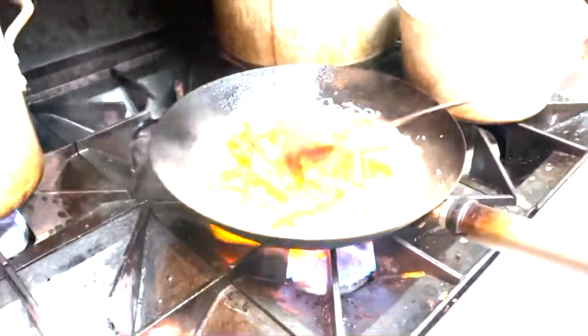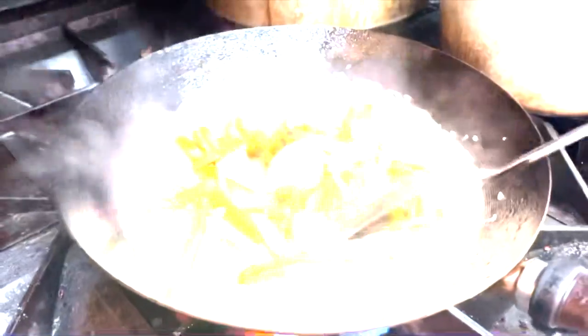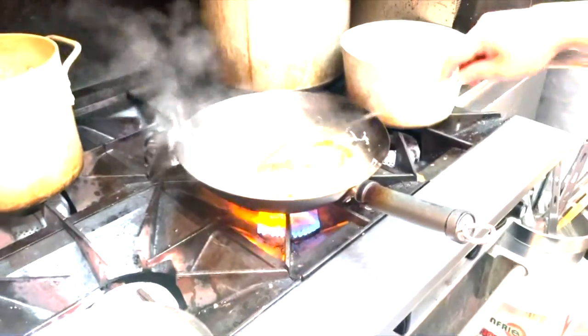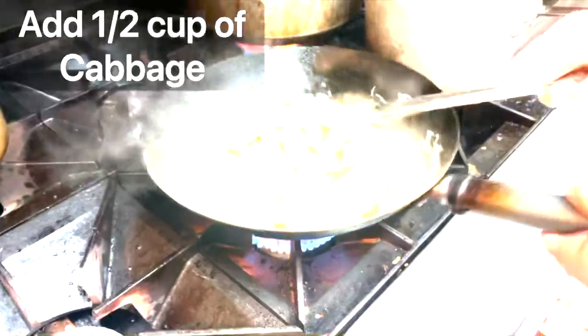Then we can add our noodles, about four to six pieces. Now that the broth is almost reduced, we can add our last ingredient — cabbage, about half a cup.